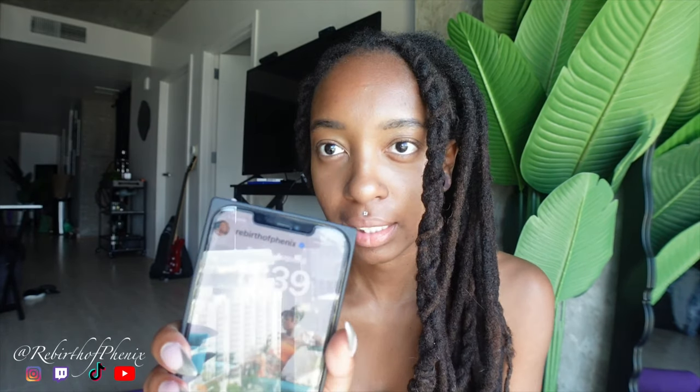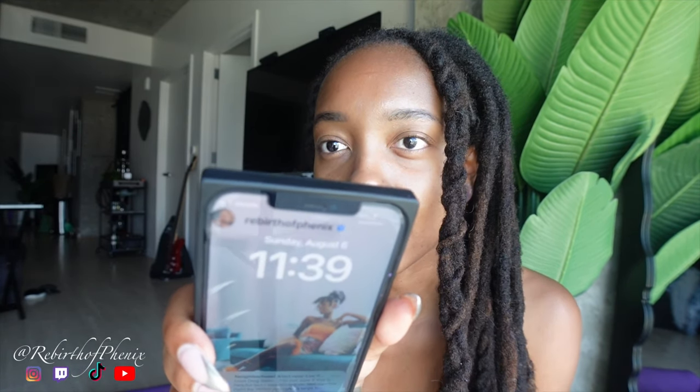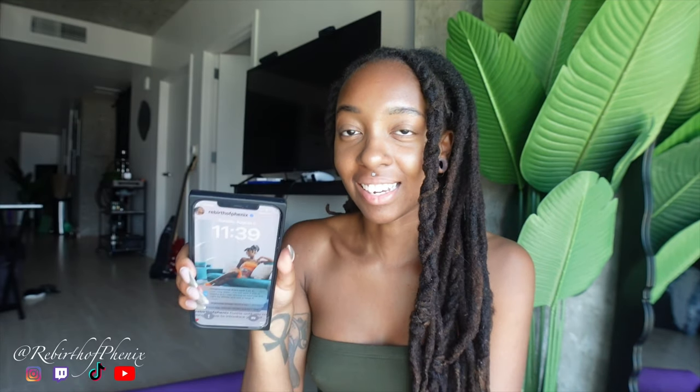Today is August 6th — you see that? I got the lowest I've ever gotten. I feel like it's still not square, but it's basically the splits.